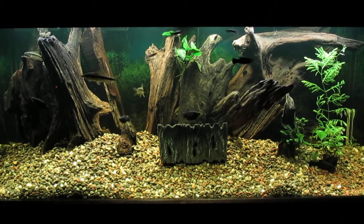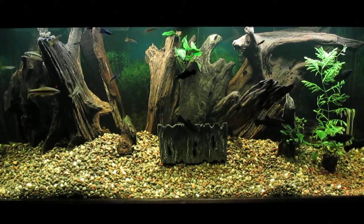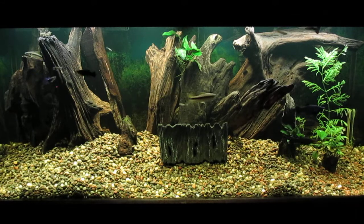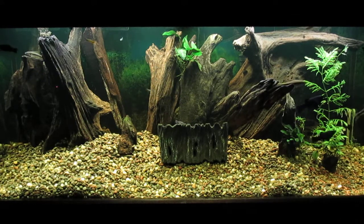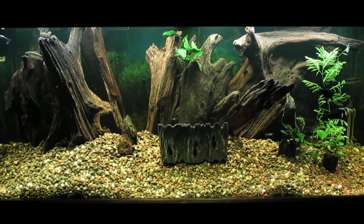Here is a wide shot of the tank. I think the rescape makes it look much nicer, and now I have no problem getting food to my South American bumblebee catfish.